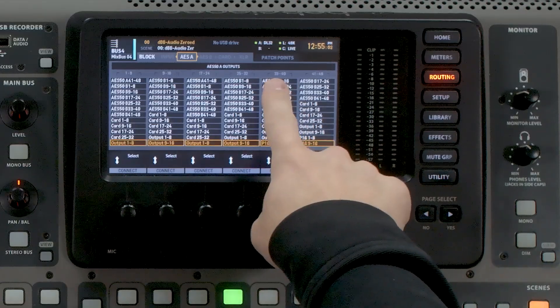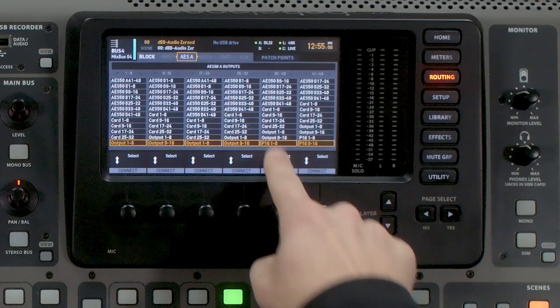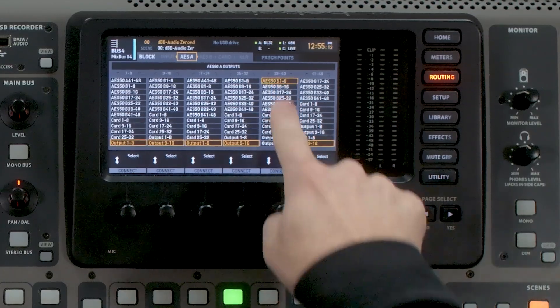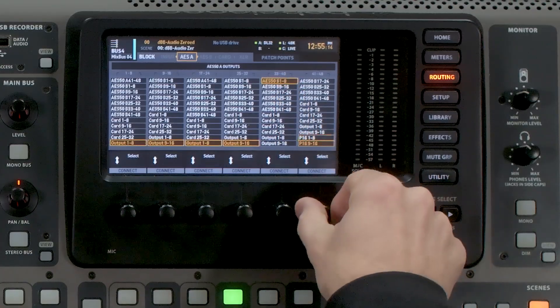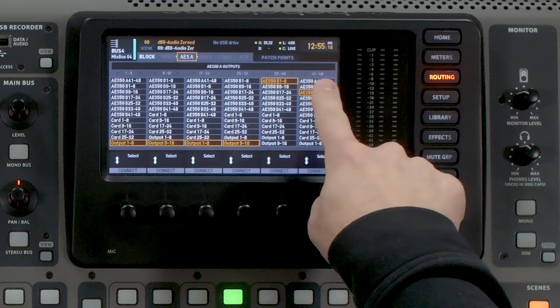Now the ultranet outputs of our stage boxes, by default, if you're in mode 1, 2, or 3, would be showing up on 33 through 48, which means I need to go to my 33 through 48 on AES50A — because that's where I have my stage boxes connected — and select AES50B 1 through 8 on 33 through 40, and then AES50B 9 through 16 on 41 through 48.